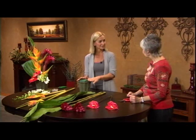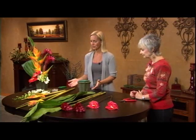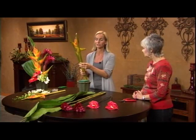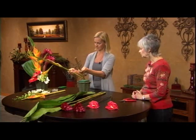Once you get all your stems in and everything's settled, then you add your water. You always want to make sure, especially with tropicals — they definitely need all that water. So if you take something like this, you don't necessarily have to keep it in its original form. In fact, we can separate out some of the larger stems here.